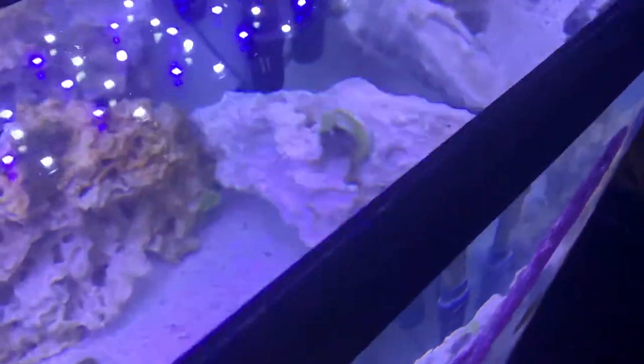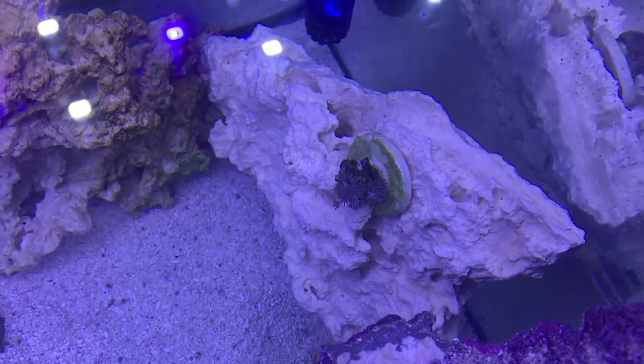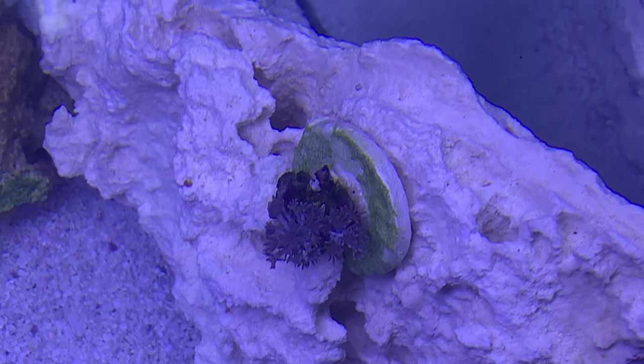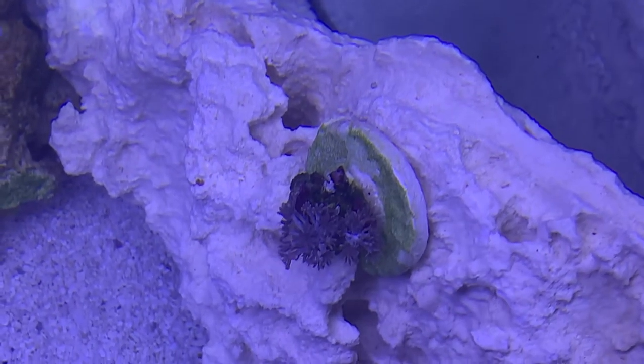We got another one back here. I don't quite know what this coral is — it's beautiful. If you know and you can tell me, please do.